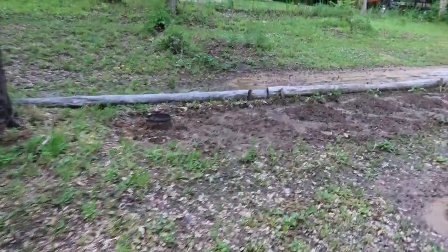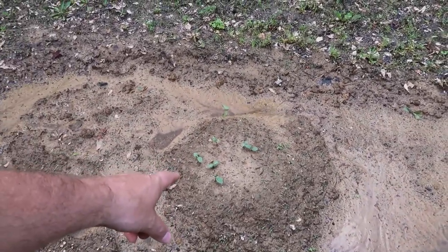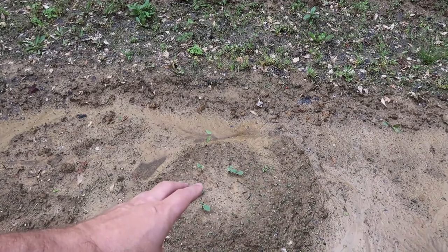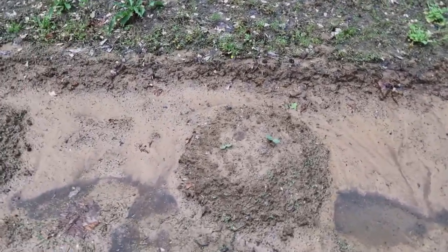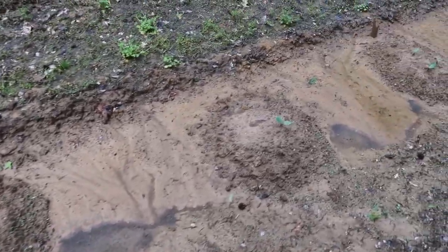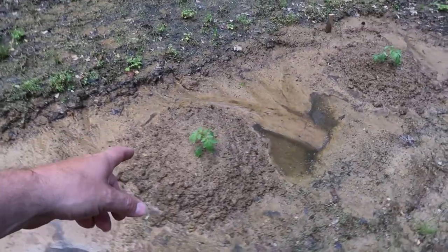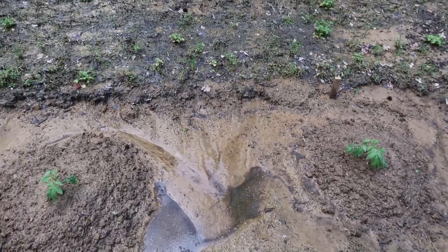Right here I tilled up a little spot. I have some more cucumbers — not sure what type, they're from some real old seeds from years ago that make a longer green cucumber. Right here I've got some butternut squash planted and some of them didn't come up too good — looks like I may have a couple of plants. Right here I only got one coming up. I had some zucchini planted in these two spots and they did not come up, so I just put two tomato plants in there the other day.